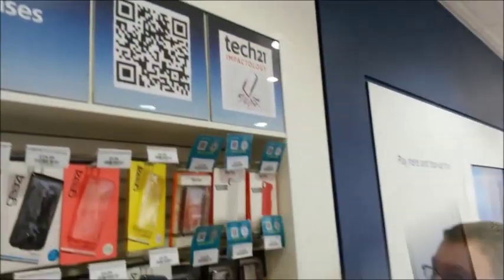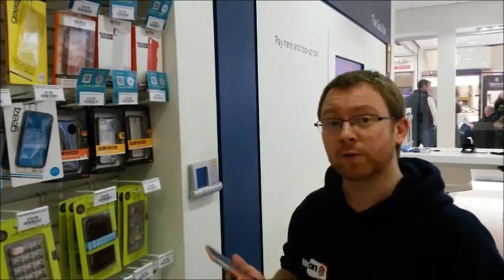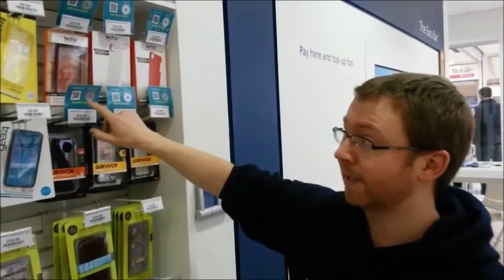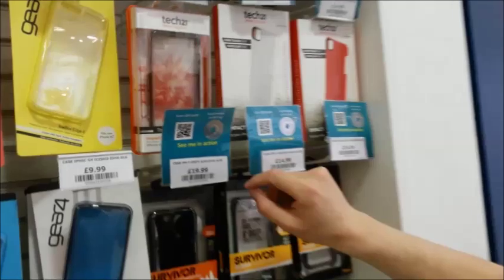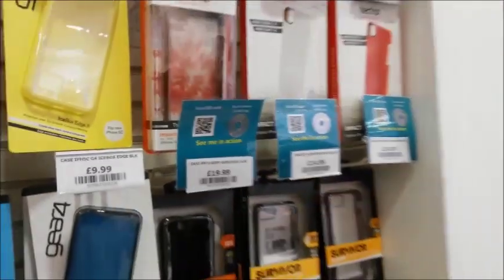So we're now going to show you some other ways to demonstrate NFC. Rather than stick with a boring old demo just showing a customer — we thought we'd take it a little bit further. We've created tickets with an NFC tag and a QR code on it. You can scan the QR code, touch the NFC tag, and see the demo in action.